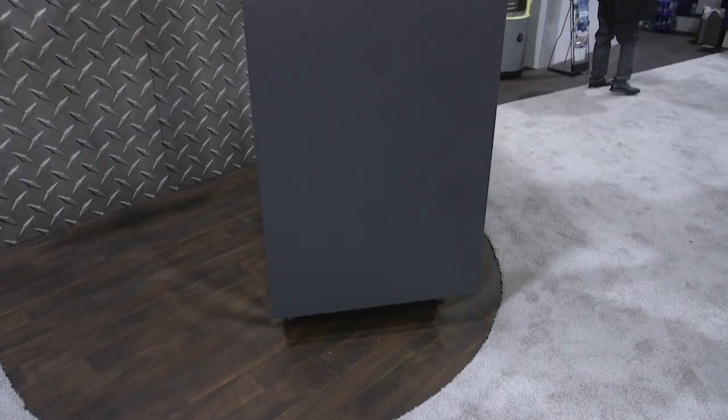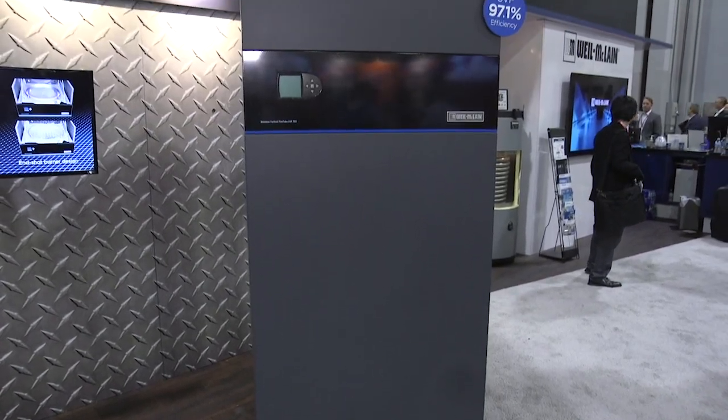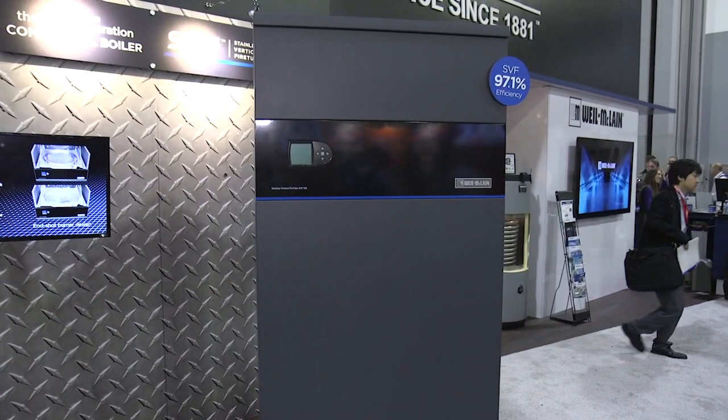Here at the Weil-McLean booth, we're introducing our new SVF 715-1100. SVF stands for Stainless Vertical Fire Tube. The SVF model is one of the highest efficiency boilers on the market, right now at 97.1% efficiency — top of the line at AHR Crossroads.